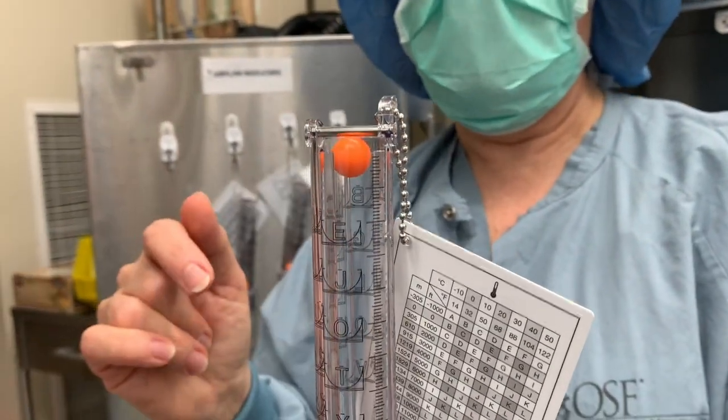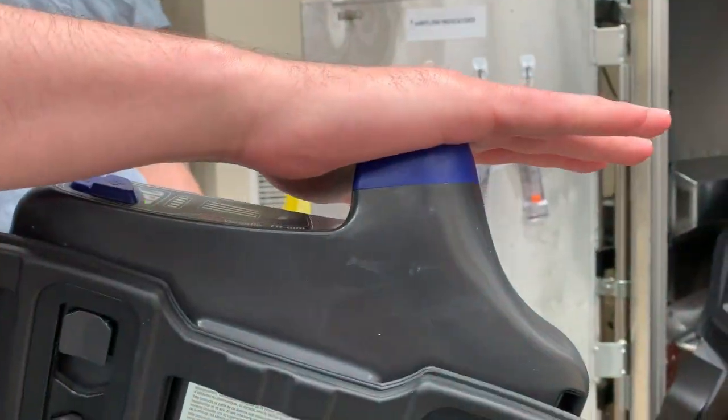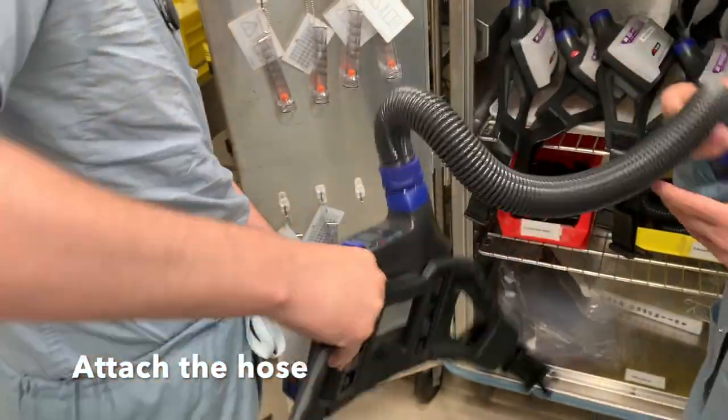If the ball is not above level E, it did not pass the test. You would then do an occlusion test, which also takes a little bit of time. You need to make sure all the red alarms go on — it beeps and vibrates.